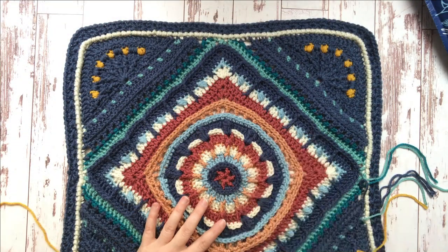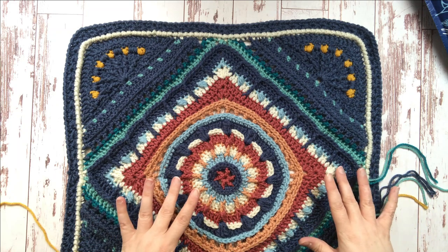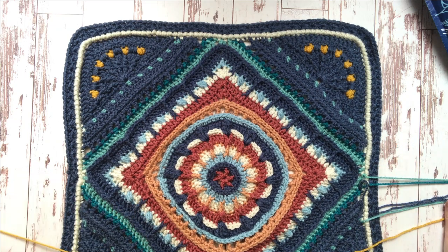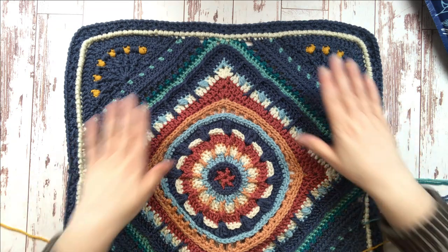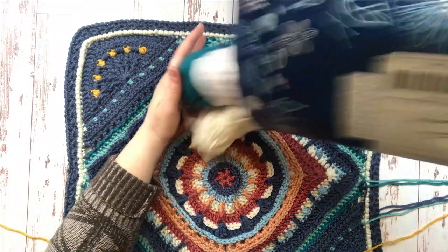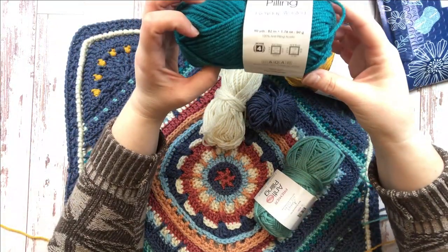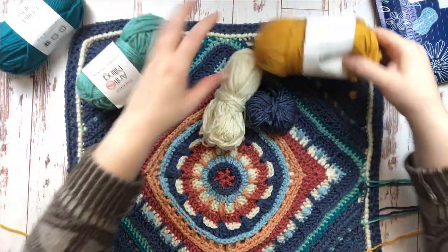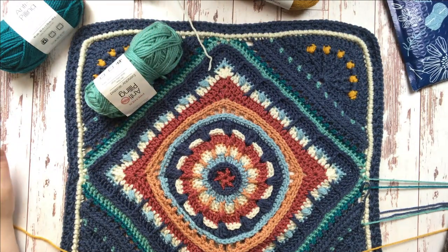I'm about halfway through weaving in the ends — there are literally thousands of yarn ends to weave in after this month two kit. On the plus side, the colors are gorgeous. The aquamarine, the Mediterranean, the saffron — just to die for. Really, really good colors in this kit.